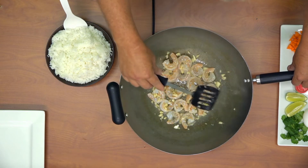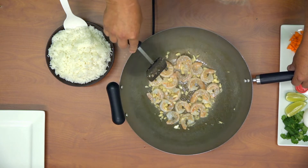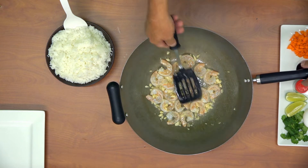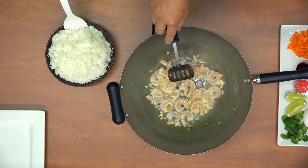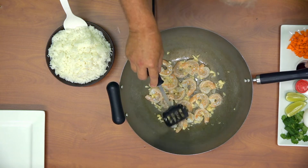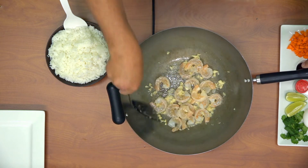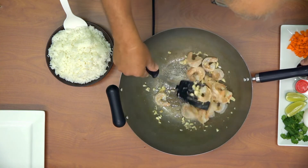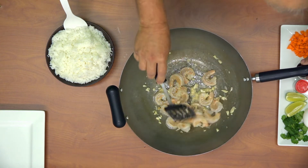You want to sauté the shrimp with the garlic until it's about 80% cooked. You don't want to overcook shrimp, so keep a close eye on it and keep it moving in the pan — you should have no trouble avoiding overcooking it.